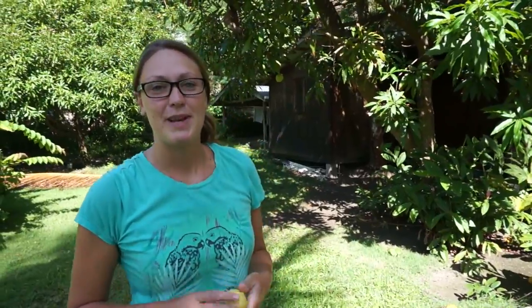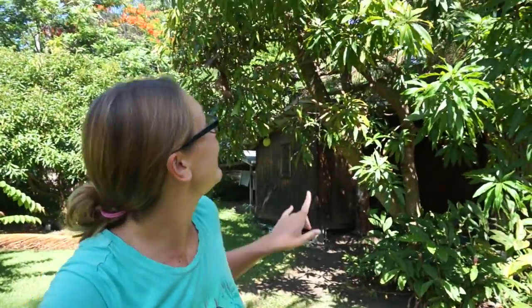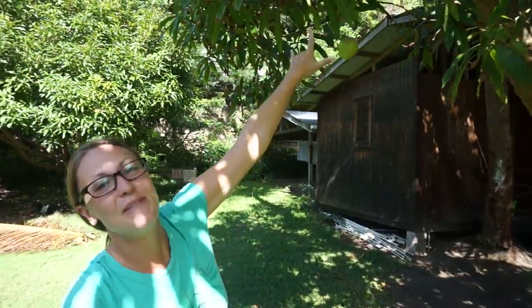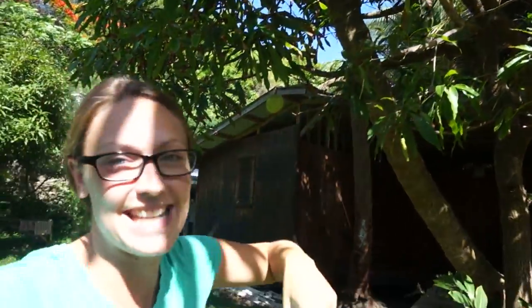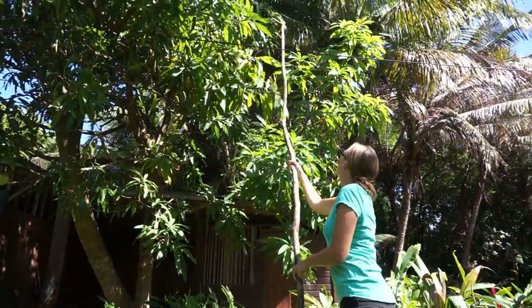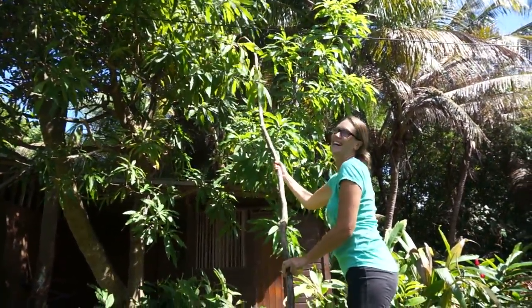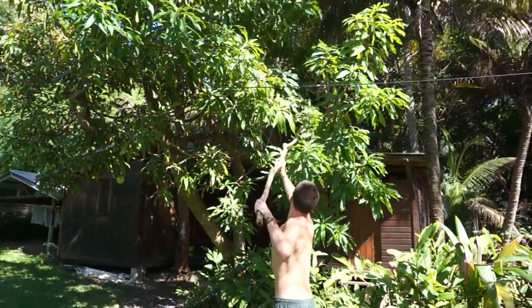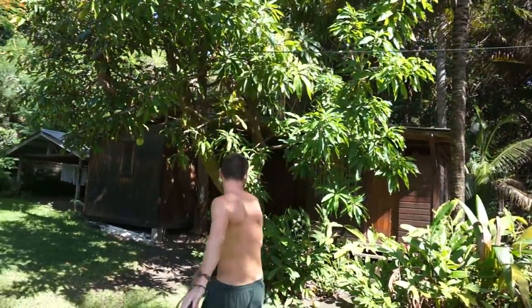The mango tree is pretty much picked clean but there is — oh, there's two actually. There's one here and there's a couple up at the top so we're gonna get the stick and try to bang down a couple of them. Oh nice, you should have caught it.